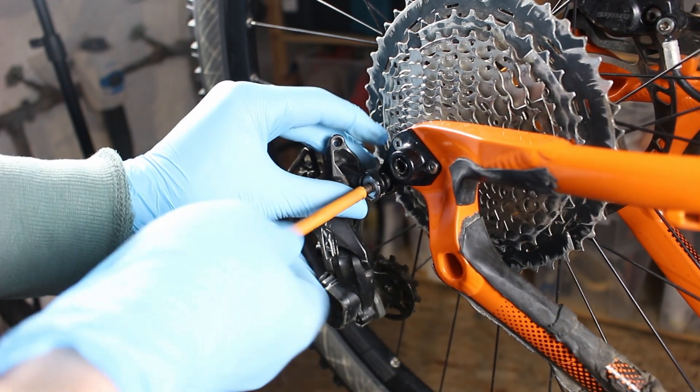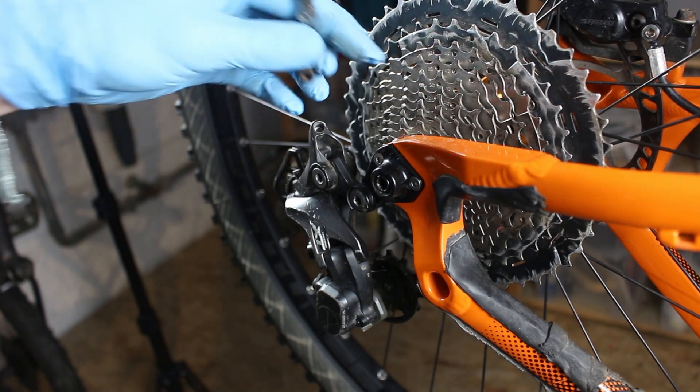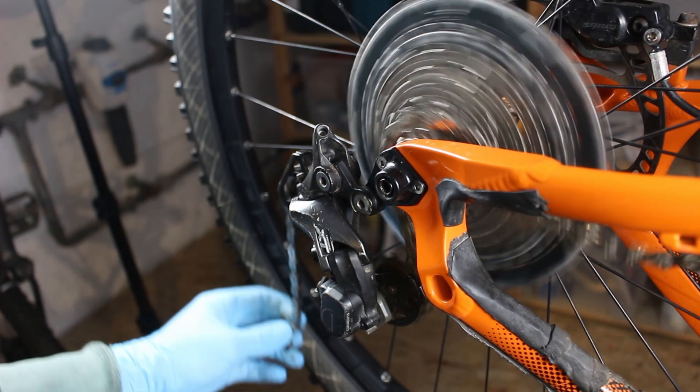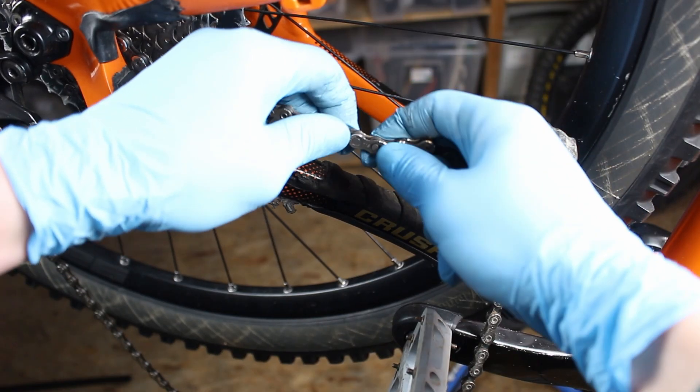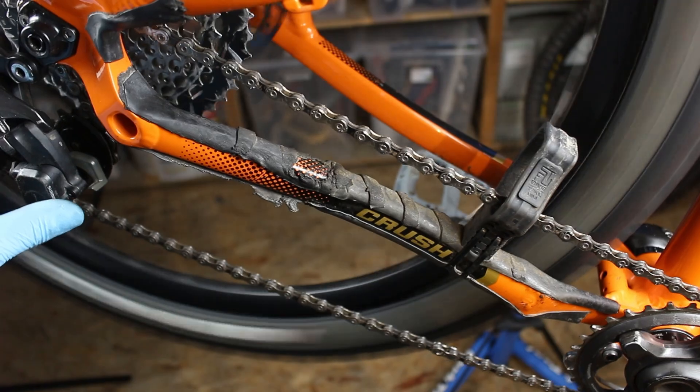The rear derailleur is only attached with one screw. The chain is fed straight through the pulleys from above — if you've done it wrong, you'll notice it straight away. Then clip the QuickLink together. I should probably replace it, as they shouldn't normally go together so easily.